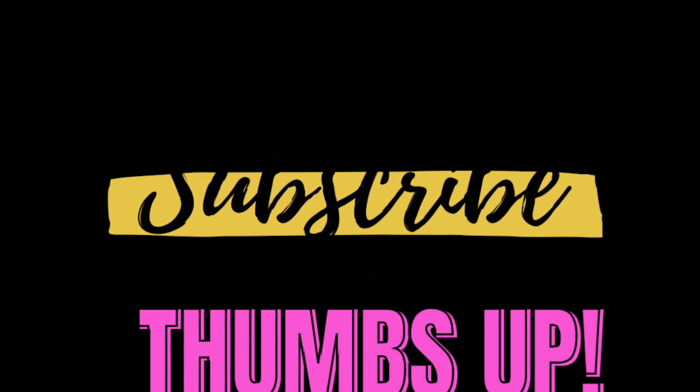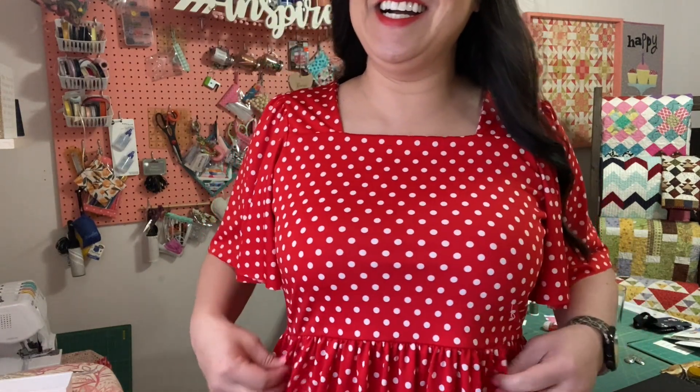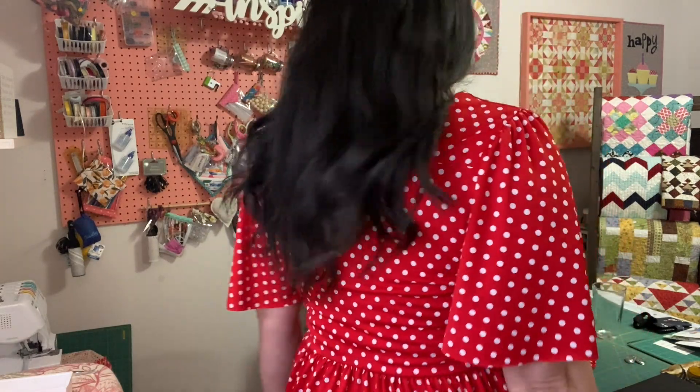Okay, here it is — I'm trying it on for you! I am in love with the square neckline. I love the flouncy sleeves; I feel like they hide anything you might dislike in that arm area. The gathers came out great. The polka dots aren't perfectly straight, but what can you do — I might need to add a belt. Here is the back, and I made a size 14. Let me show you some pictures.